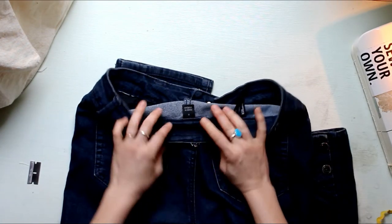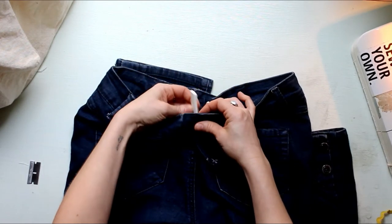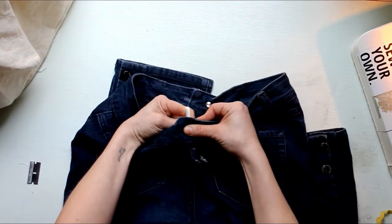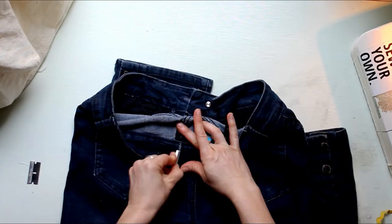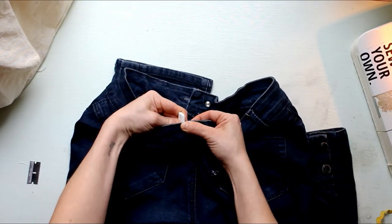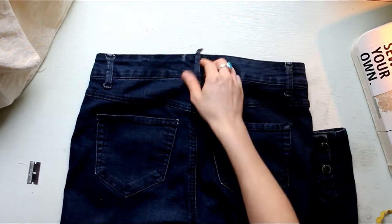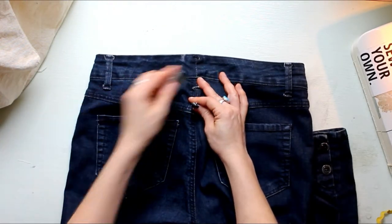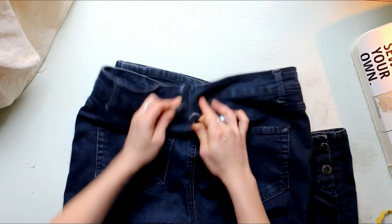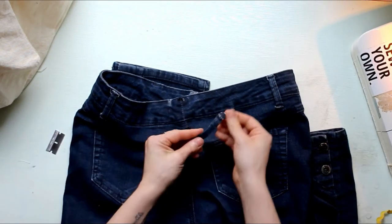You'll notice that there is no center back seam on the inside waistband, so I'm going to mark that using the center back seam on the outside of the waistband as a reference. You could also use the center back seam of the actual pants as a reference if neither of your waistband pieces have a center back. But we do need to know where that center back is. Now removing the rest of the belt loop buttonhole — you can just set that aside.